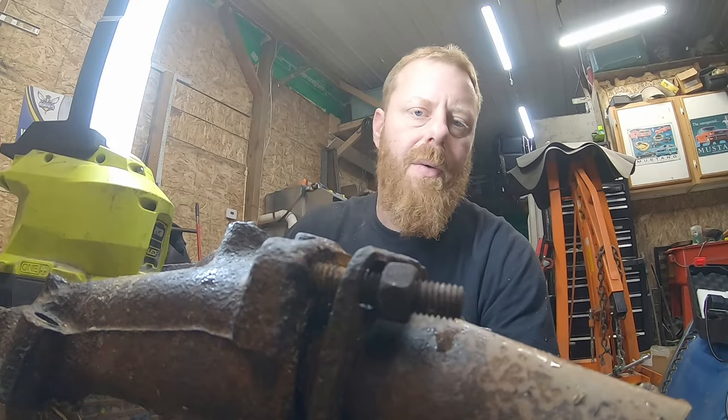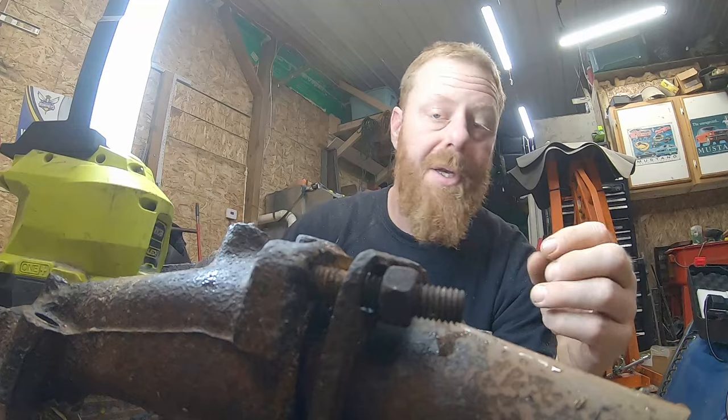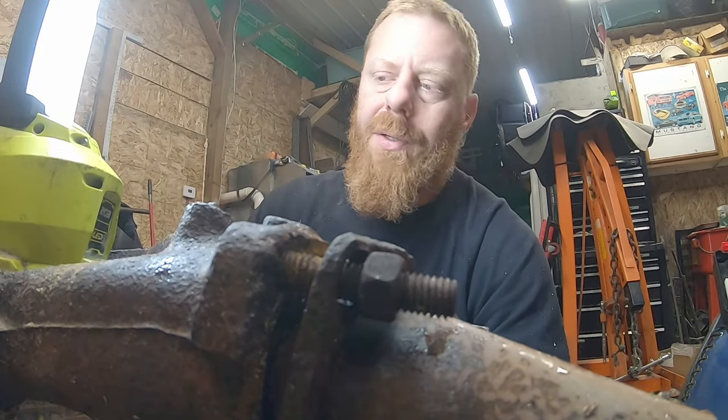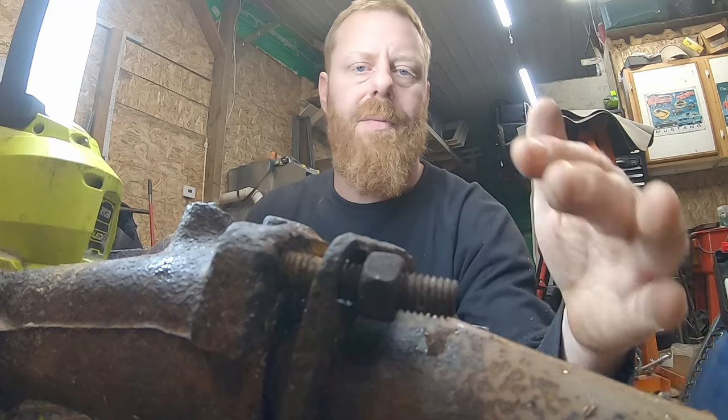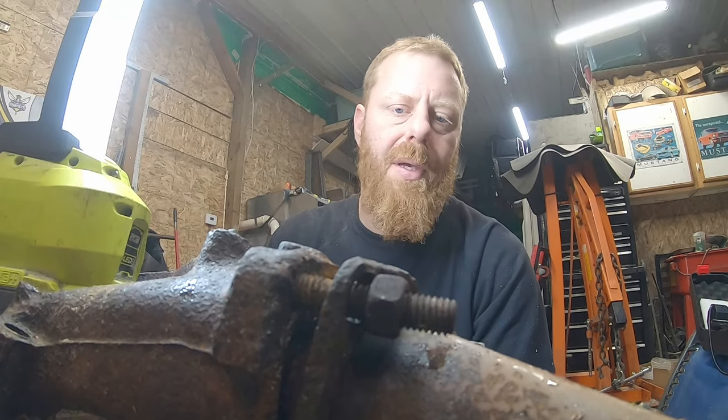In today's tool review video we're going to discuss removing exhaust manifold bolts with an induction heater. Obviously these are pretty rusted off the car. We could just heat it with a torch, but on the car it's a little bit different story — we have some heavily rusted studs and bolts, so we'll show you how the Amazon induction heater works.